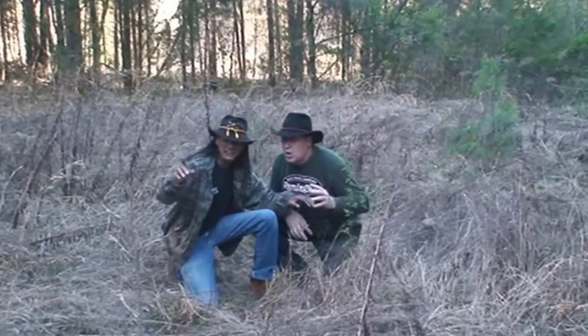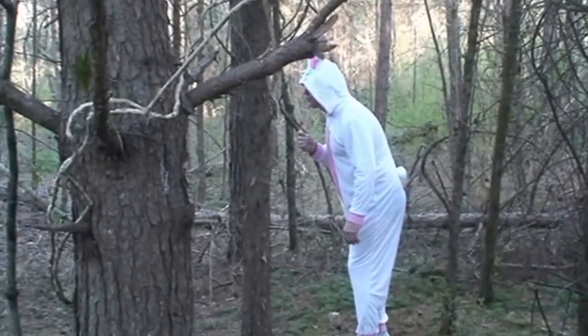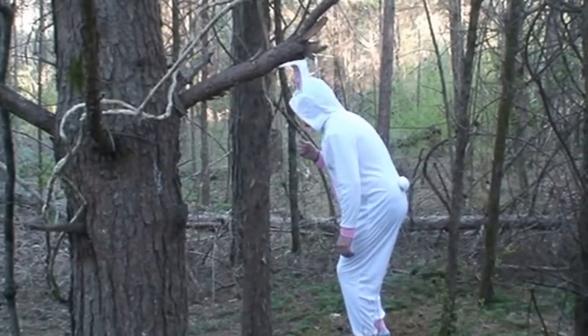What is it? What is it? It's over there. Where? See? Oh my gosh — it's huge. Yes, it's huge.